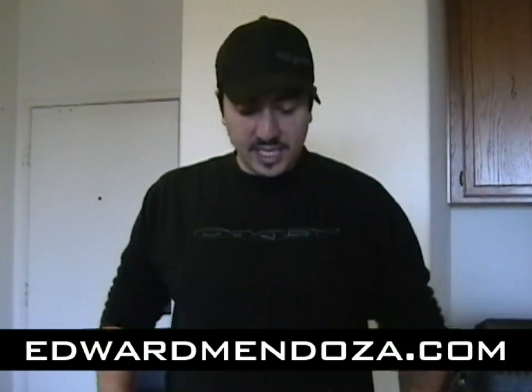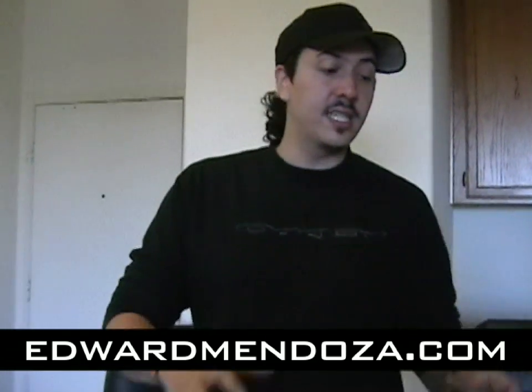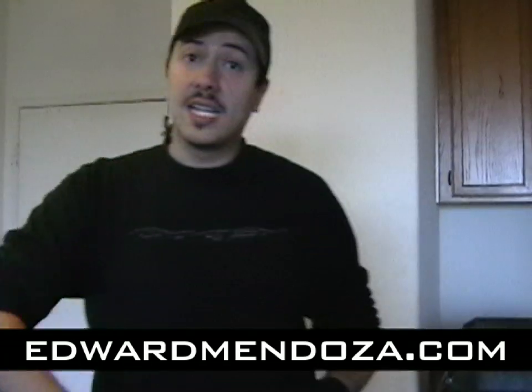Hi, this is Edward Mendoza. I'm going to build a RED One so you can see how every single part of it fits together, from the cables to the lens to the power adapter. So let's go by the long.